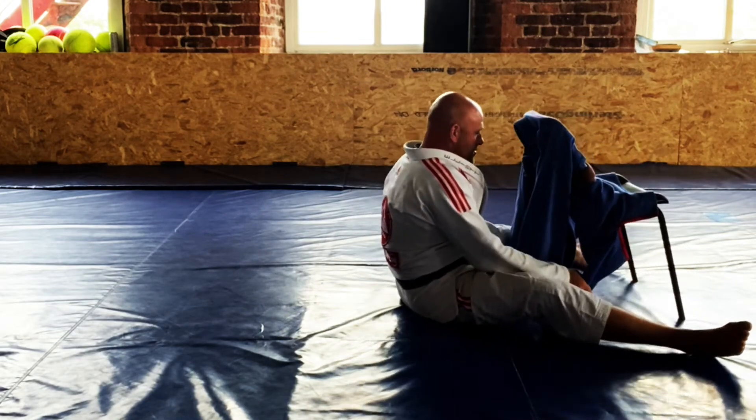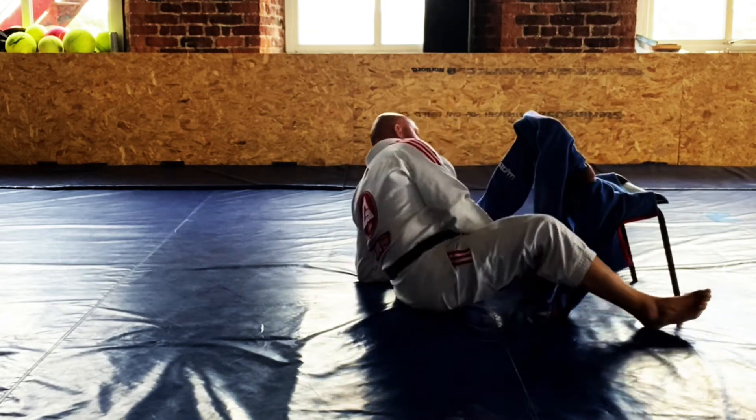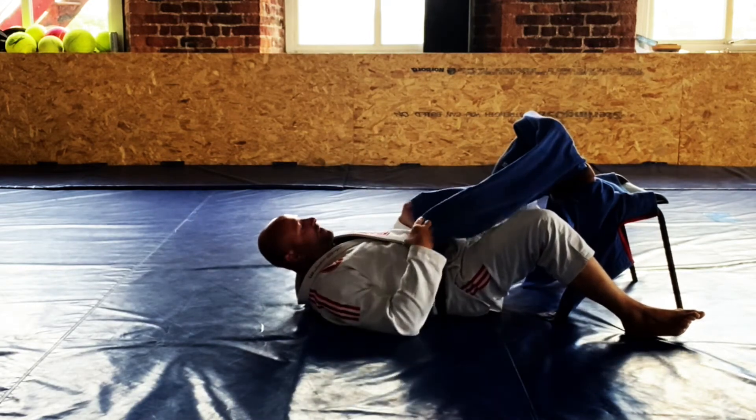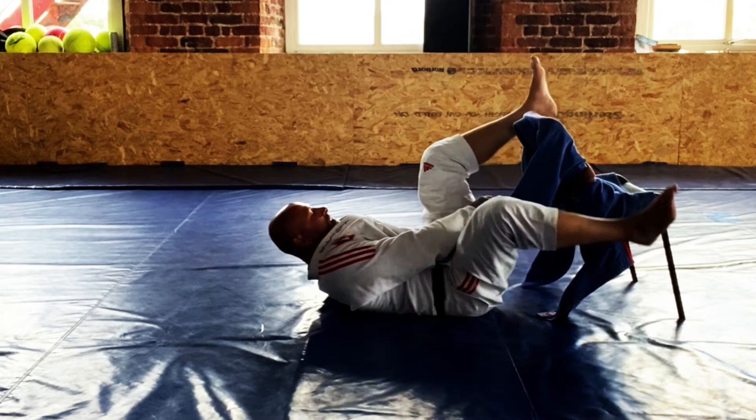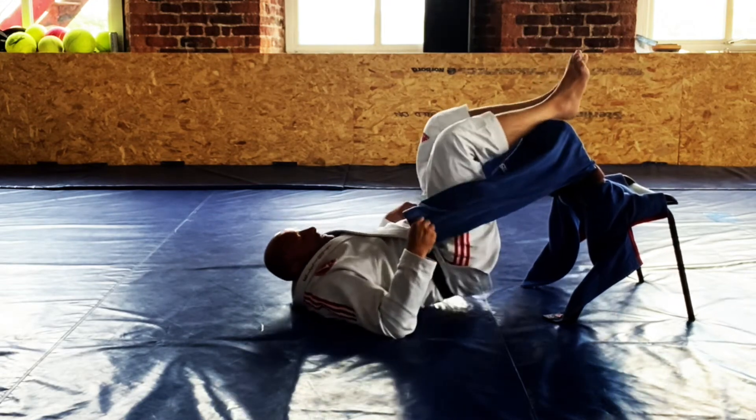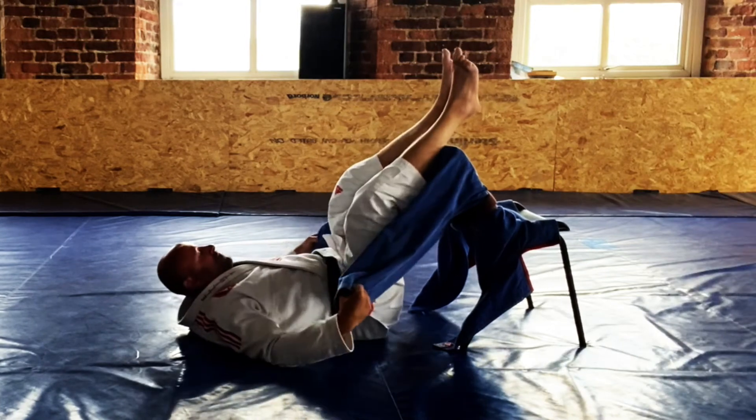Sometimes you don't always hit the submission — I still use this a lot — but it's nice just to break down the grips. Even if you just re-guard or get to a better place, it's a nice little thing to use. You don't always get the tap, but there we go.